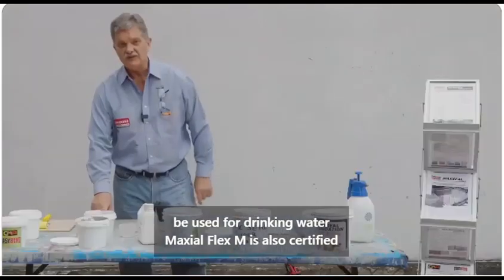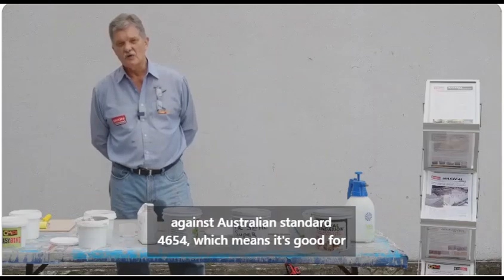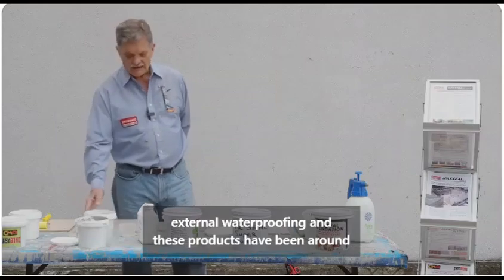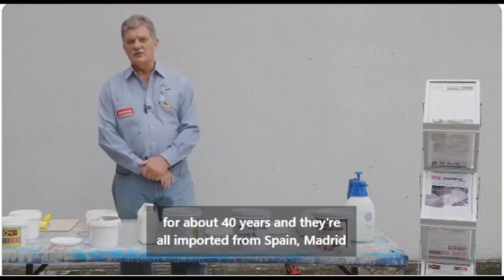Max Seal Flex M is also certified against Australian Standard 4654, which means it's good for external waterproofing. These products have been around for about 40 years and they're all imported from...